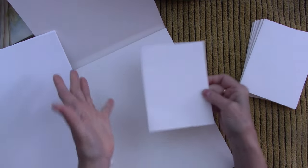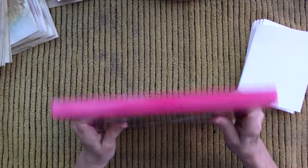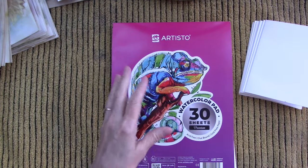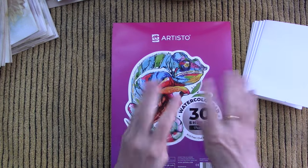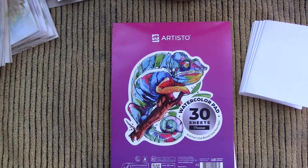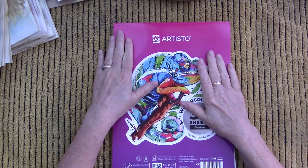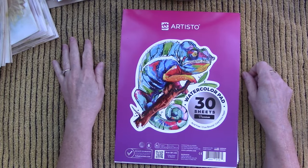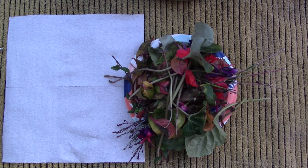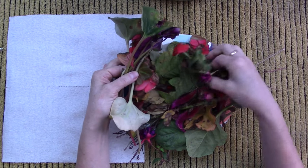I'm going to go out right now and clip off some leaves, some blooms — I usually wait till the blooms are kind of droopy and just need to be clipped off — and some stems. I'm just going to go gather, and then we'll come back and put this together, and then I'll show you my current method for eco printing.